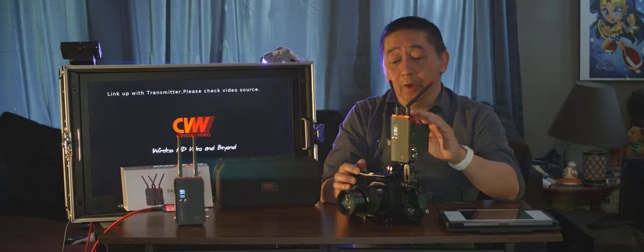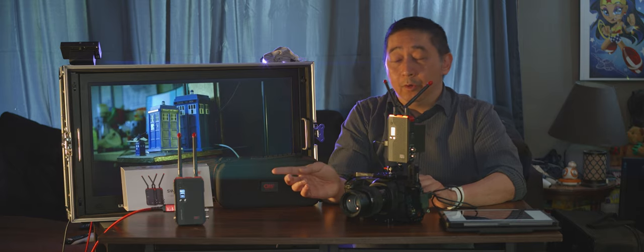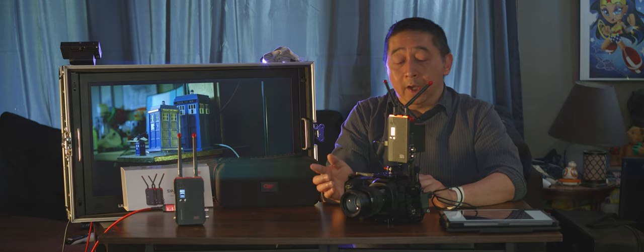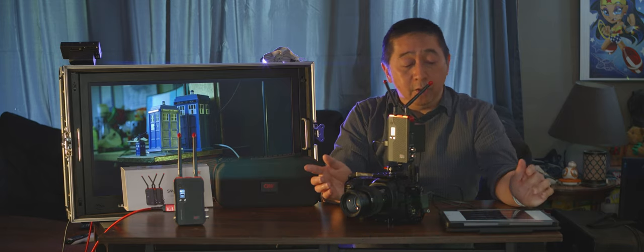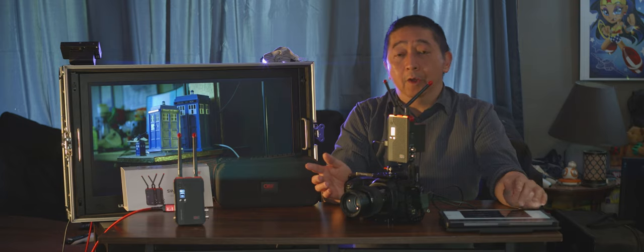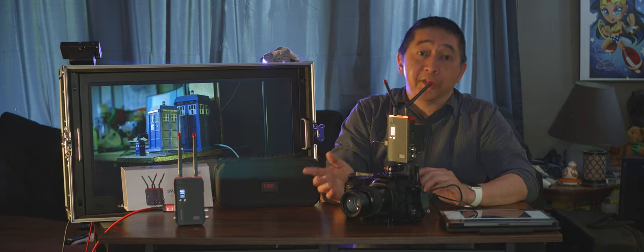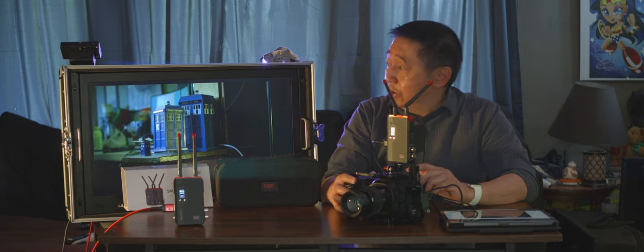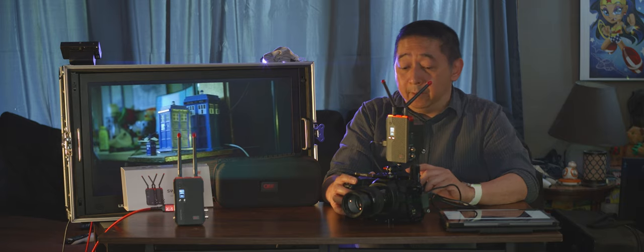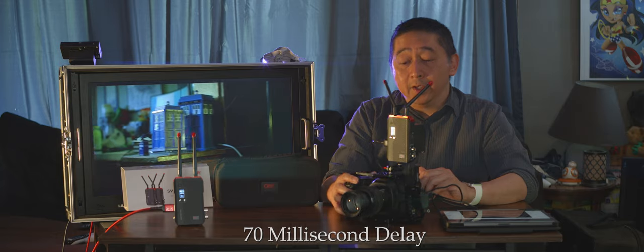I have the transmitter connected to my Black Magic Pocket 4K, and from there it goes to the receiver. It has up to 13 different channels and you can manually set the channels or have it automatically connect. I have it set to channel six, and as you can see, the delay is not that much — around mid-70 milliseconds.